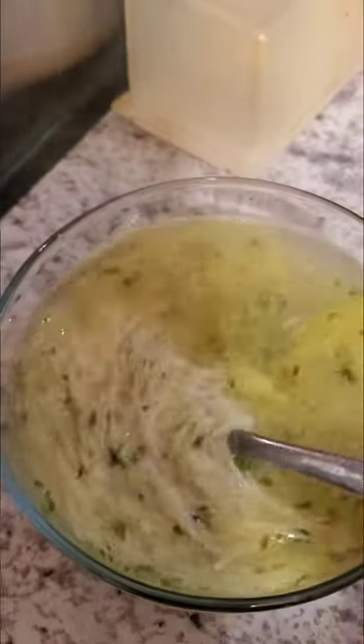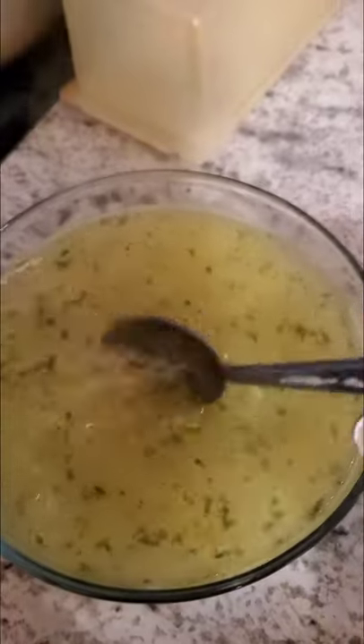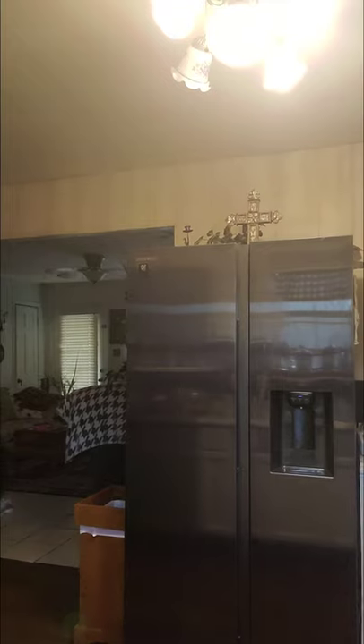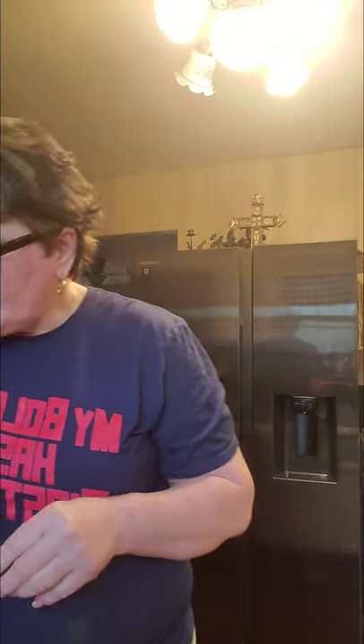Let me turn my camera around so you can see what I got right here in my clear bowl. Let me hold up this pack of noodles — I bought these at Save-A-Lot and they were like 30 cents a bag. And this soup base right here is about three dollars and something at Piggly Wiggly.